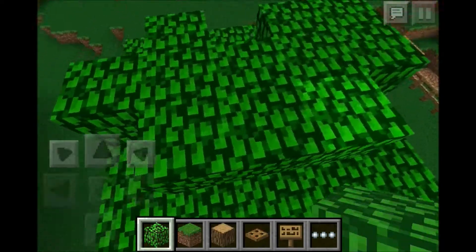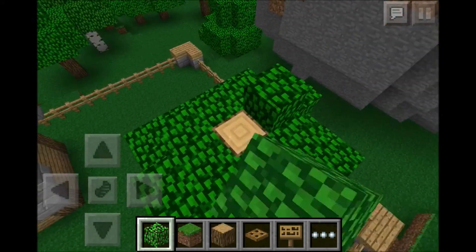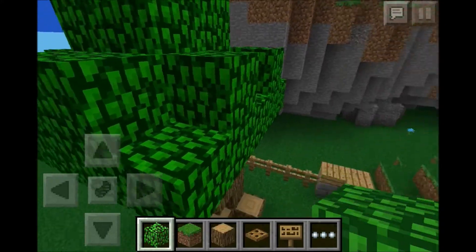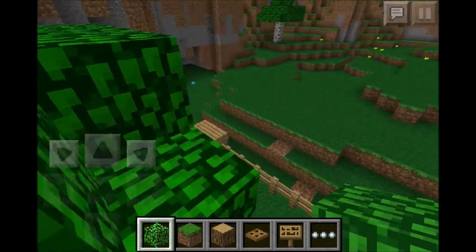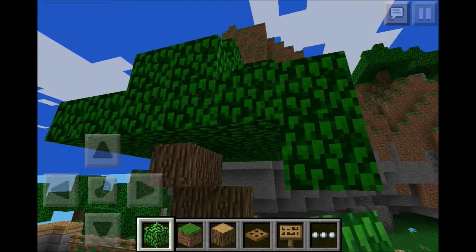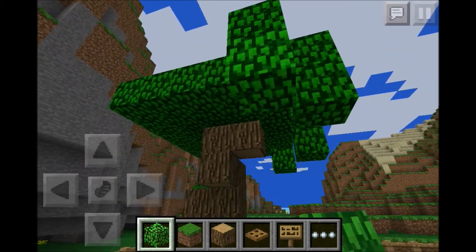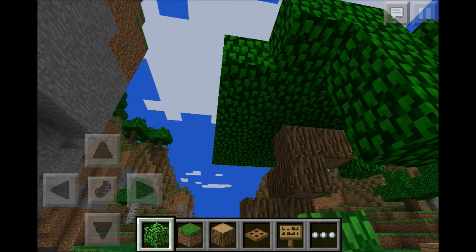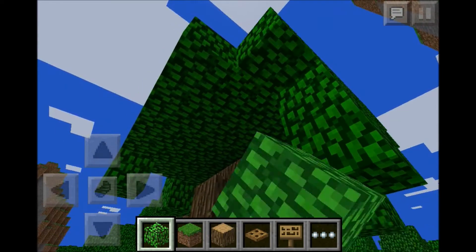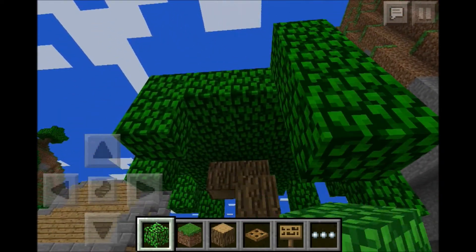We're going to add the second layer of leaves and add the trunk in there just to make sure they do not dissolve. I'm going to add a third layer. It doesn't have to be perfect - you want to make it look as natural as possible. Let's go ahead and extend this out just a little bit further, and now we can start adding some dangly leaves. I'm still learning but this is pretty much how I've been doing it on my worlds.